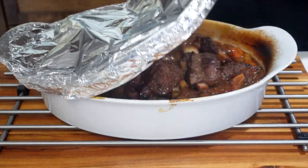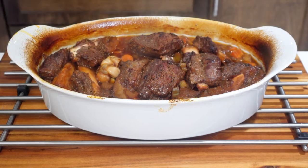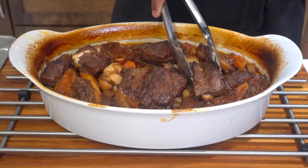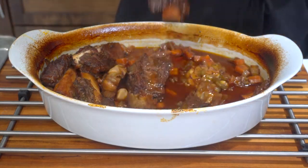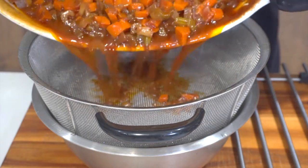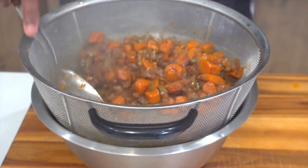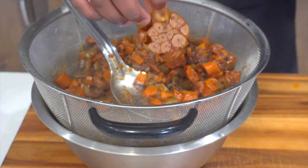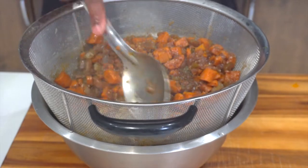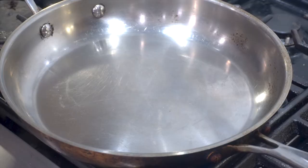Two and a half hours have passed — it's time to pull out the short ribs. Pull off that foil and reveal all that flavor. You can see the flavor all around the bowl — that's how you know it's gonna be good. The meat is so tender you have to be careful moving it. Separate the meat from the vegetables — we want to make a sauce. Take the juice at the bottom, add the garlic, and it's so soft and tender you can press it into a paste by scraping from the bottom.